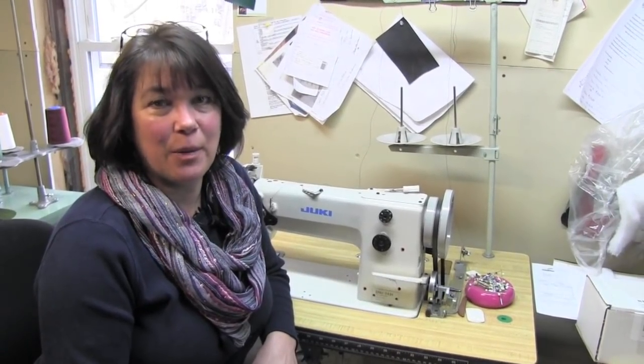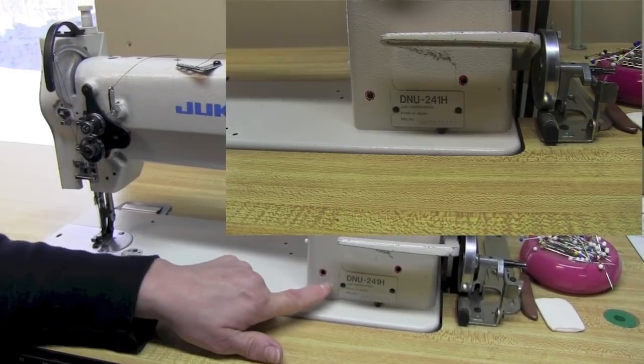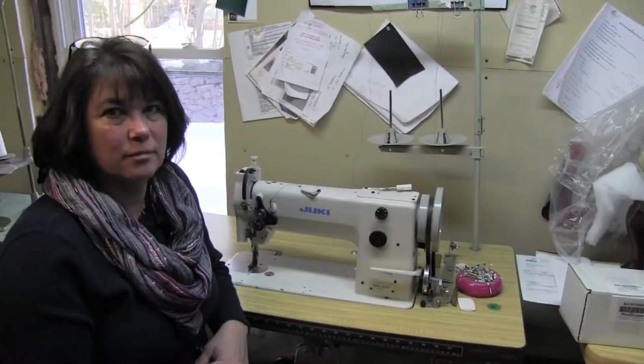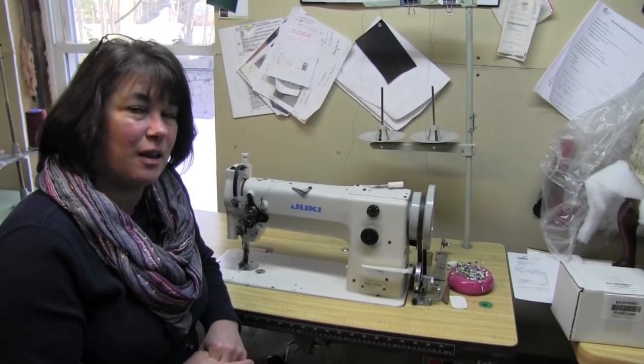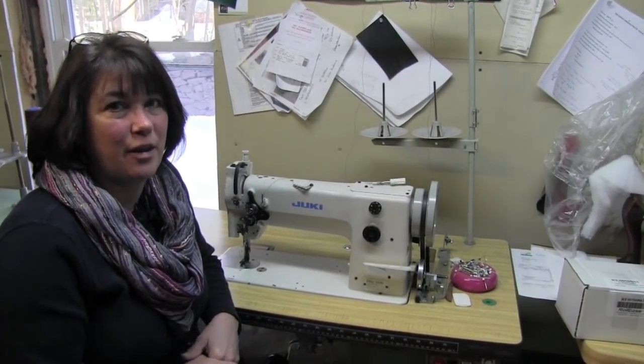Hi Glenda, you had asked the question about what Juki machines I use. This is a Juki DNU 241H. This machine is a walking foot machine and it's a workhorse. I use it for all my cushions and I also use it for slip covers when you're getting multiple layers and for the heavier fabrics.